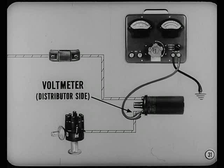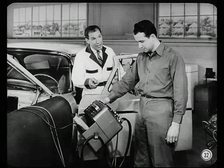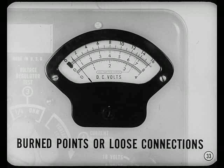Connect the voltmeter on the distributor side of the coil — just remove the jumper and connect the positive lead in its place. Now the ignition's on and the breaker points are closed. The voltmeter reads almost three-tenths. That's a pretty big voltage drop, and it tells us that the trouble is in the distributor for sure — there's either burned points or a loose connection.